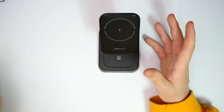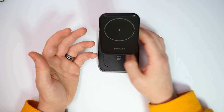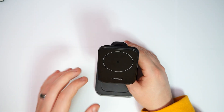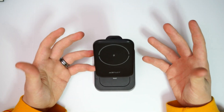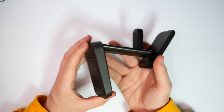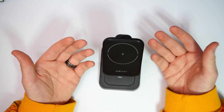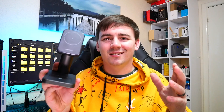It does come with a cable that goes into the back of the device — they've thought of everything in terms of cable management. You can charge your phone, your smartwatch, and your headphones all at the same time. There are also four little rubber feet on the bottom so when you put it down it won't slide all over the place — it stays fixed and secure to the surface.